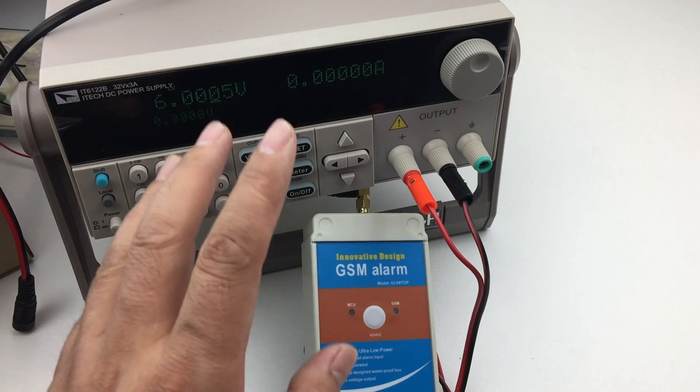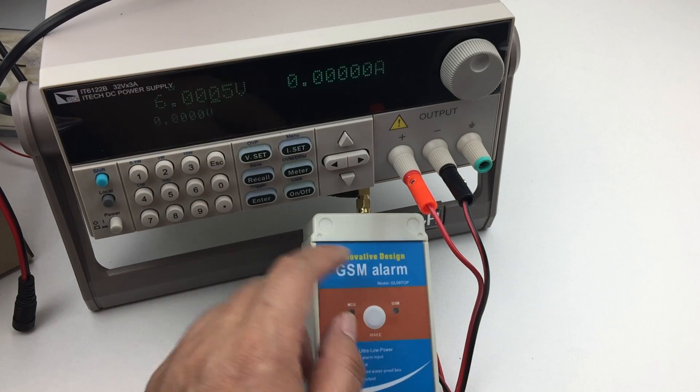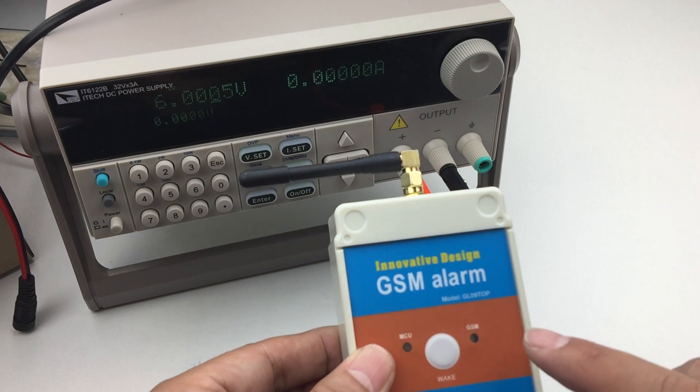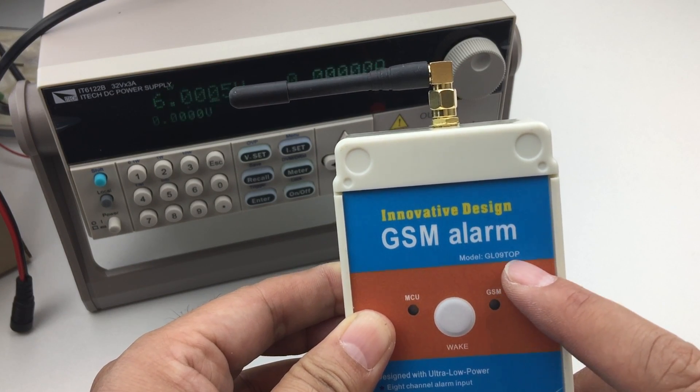This video is just to show the working current of this GSM alarm box. To be remembered, the module is GL-09 top. Thank you.